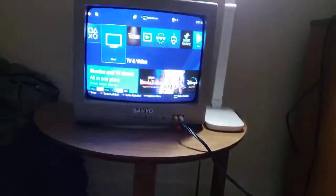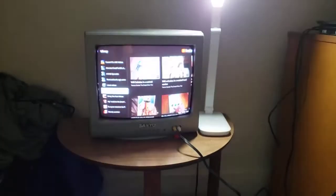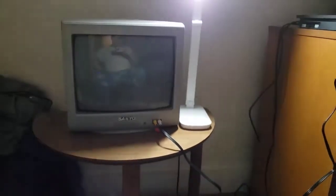Now that we've finished testing out DVDs on my PS4 on my CRT TV, we're going to test out YouTube on my CRT TV. I'm going to put on the VHS slash DVD collection video in a nutshell.